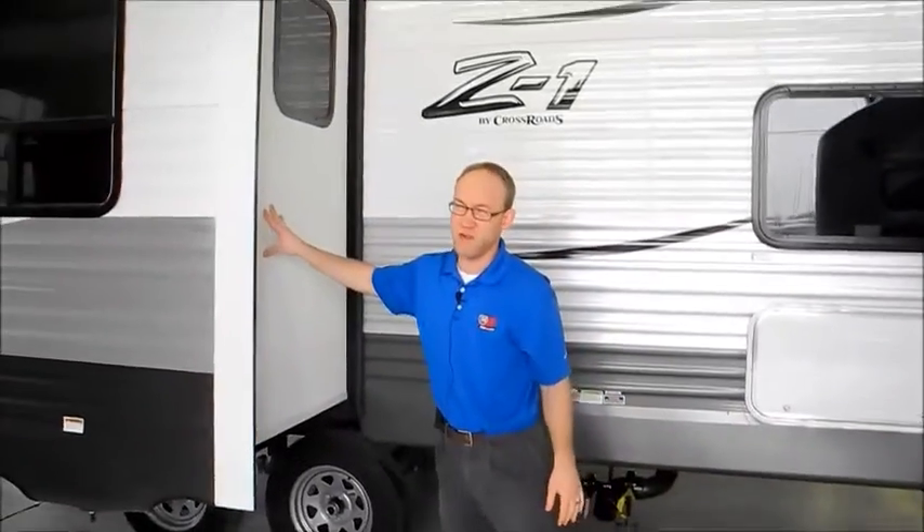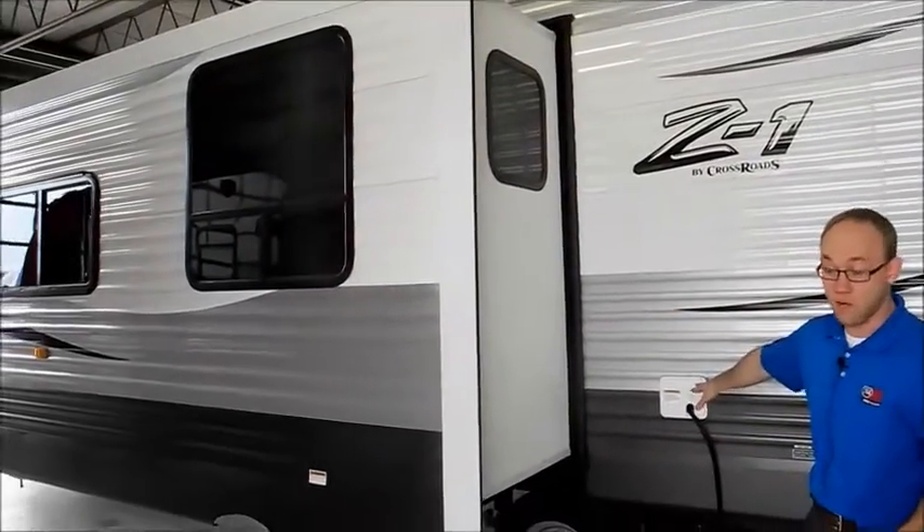There's even more storage on here. For a bunkhouse travel trailer, this is about as much storage as I've seen on any comparable trailer. There's a big deep slide-out — about a three to three-and-a-half foot slide. You do have a 30-amp power cord.